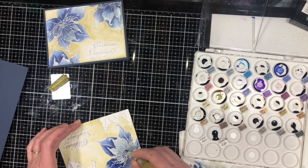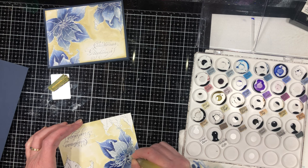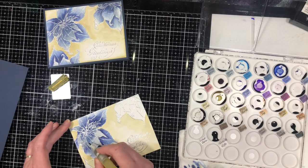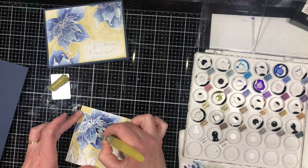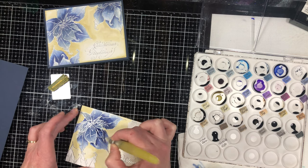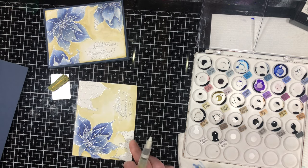Now I'm going to go into the center. A lot of these center poinsettia petals run into each other, so I'm not going to worry too much about the details there. I just want to make sure to get the shading on the bigger petals, where you're definitely going to see it. Now you know what to do — I'm going to do the same thing on the other two half poinsettias and I'll see you in the next video for assembling our card.